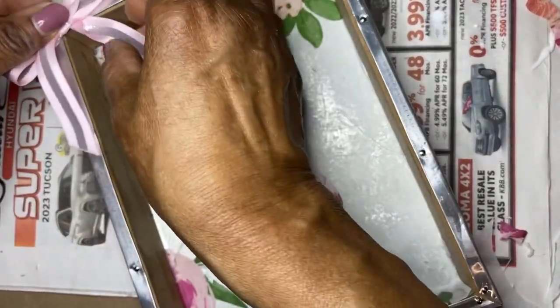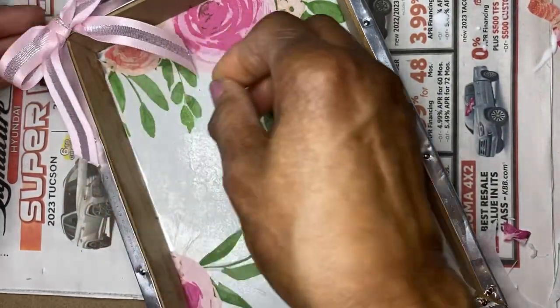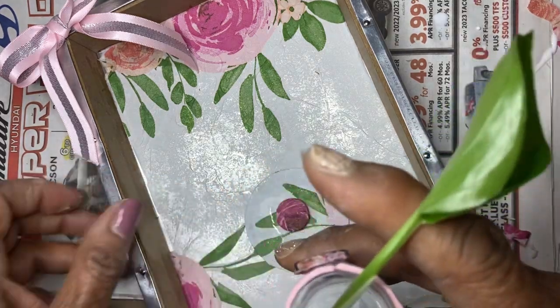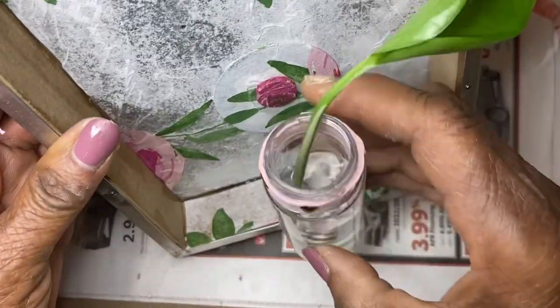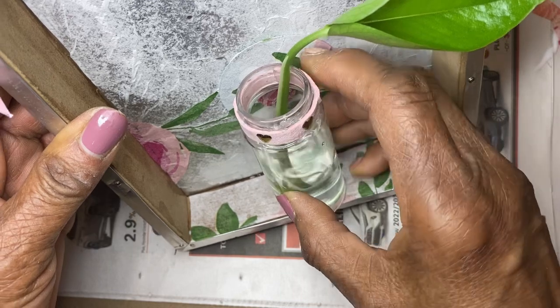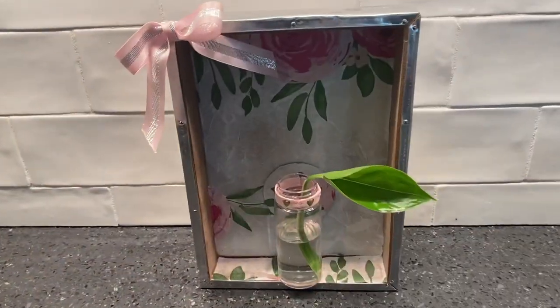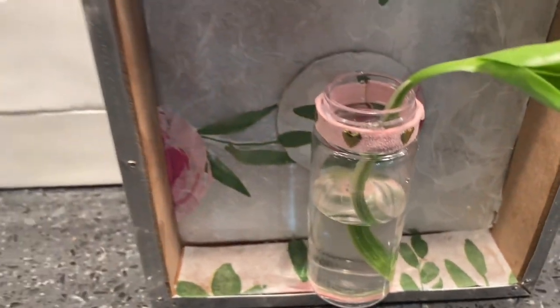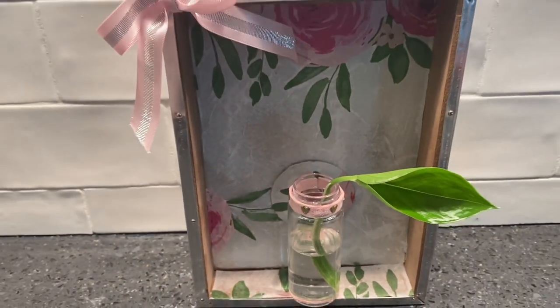I added some ribbon and a paper flower at the top. Then I poured some water into the jar and a cutting from one of my sprawling plants graced the station — it turned out nicely. It kind of lets you know that spring is on the way.